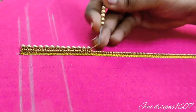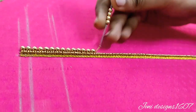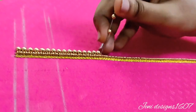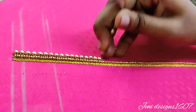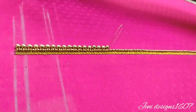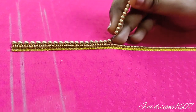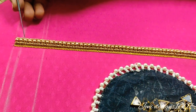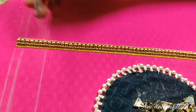This bead work is for a wedding blouse — this is my friend's blouse. In this video, I feel very special about my friend's blouse and this one year of YouTube journey. Now let's complete this.